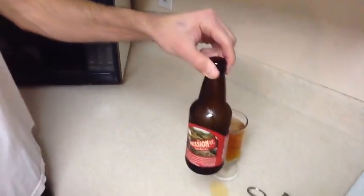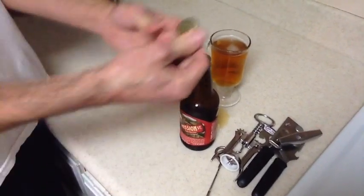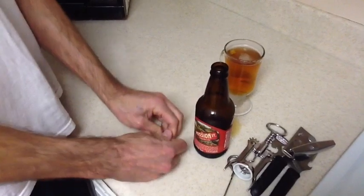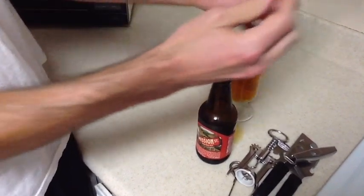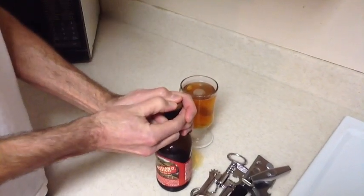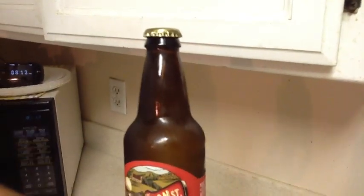Last step: because I'm going to refrigerate this and may not drink the rest for an hour or possibly later, I'm going to take the cap, push it down on the counter, and press it in three edges — you can think of it as nine o'clock, six o'clock, and three o'clock. So you have a cap with three edges pressed in, and when you go to push it on, it clicks on sealed. It'll stay overnight and keep the carbonation. And that's how to pour a bottle of beer.